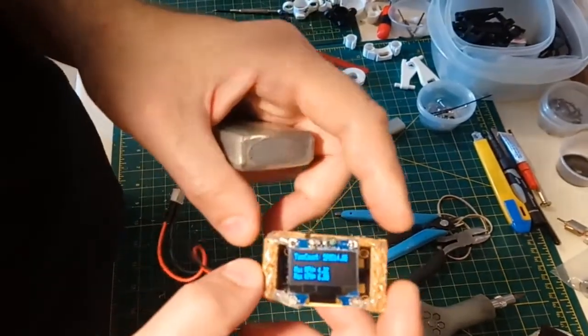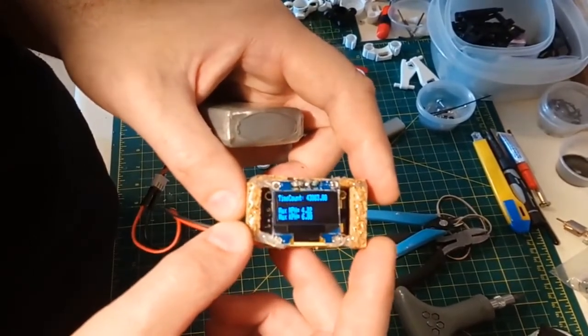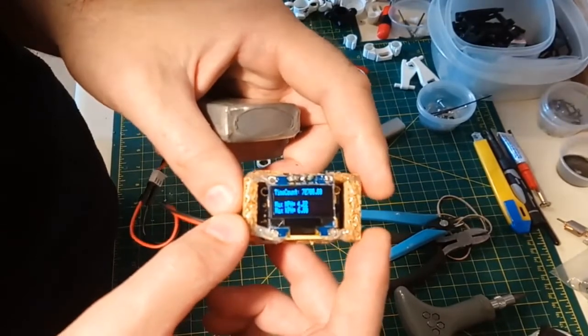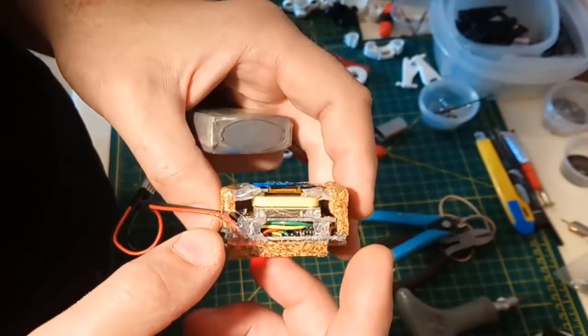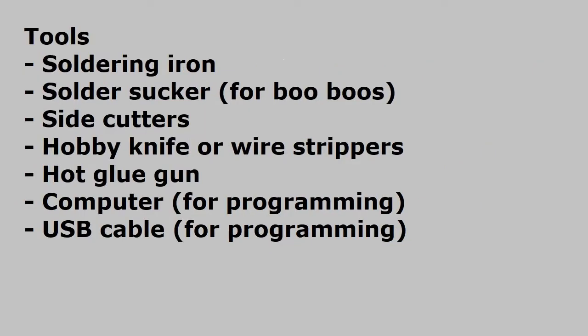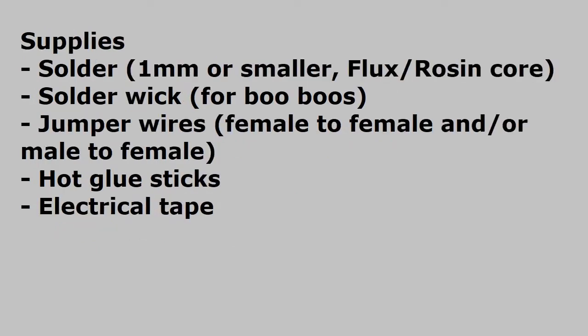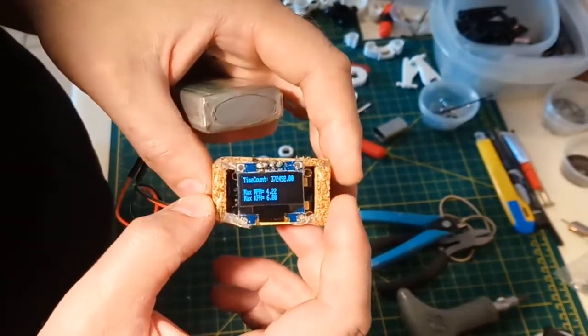Hey guys, welcome to Wrench Drive. What I've got here for you is a real quick, easy project if you're interested - it's a cheap GPS speed logger. If you want to know how fast your RC car is going, this will tell you. It's a super easy project and it doesn't take a whole lot of skill. You need a little bit of soldering skill and a little bit of coding understanding. Neither of them is a showstopper - if you've never done anything with an Arduino, this is not a terrible project to get started with.